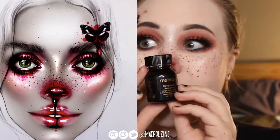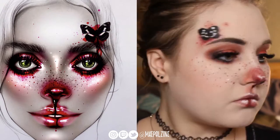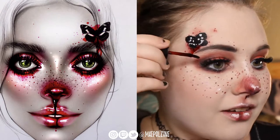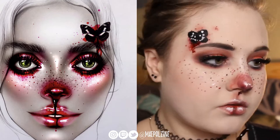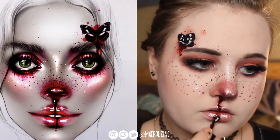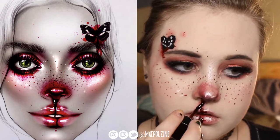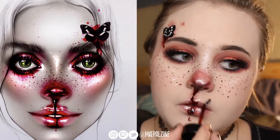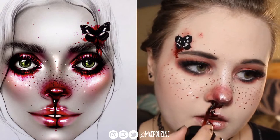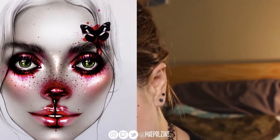I actually got glue on my contacts, so that's great. Here I'm using Mehron's coagulated blood gel and I'm putting that underneath the butterfly, and then of course as I said it has to look like I broke my nose, so putting the blood where I kind of mapped out that I wanted it. I'm basically covering up some of the work that I already did, but honestly it was supposed to be like that, so I'm totally fine with that. There's the blood going down — perfect.